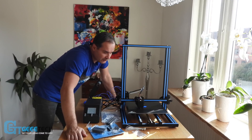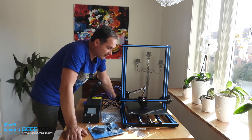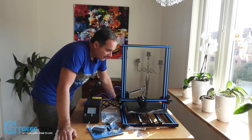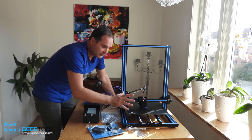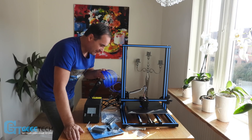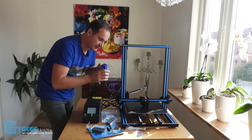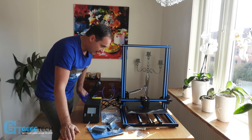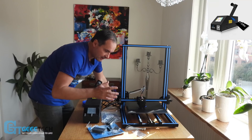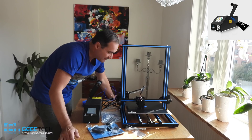So guys, it takes me about ten minutes to assemble this printer and about one minute to level it. This is absolutely the first run. I'm not sure what kind of filament this is — it seems like ABS. I received this filament together with the printer and I'm using pre-generated G-code.